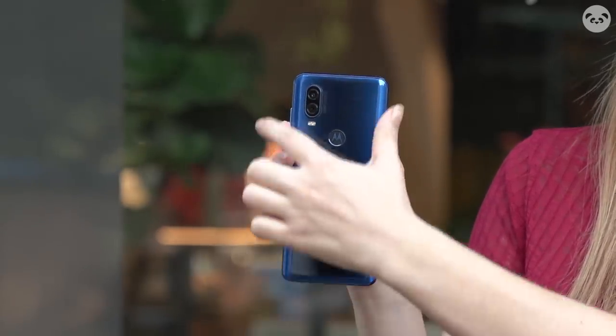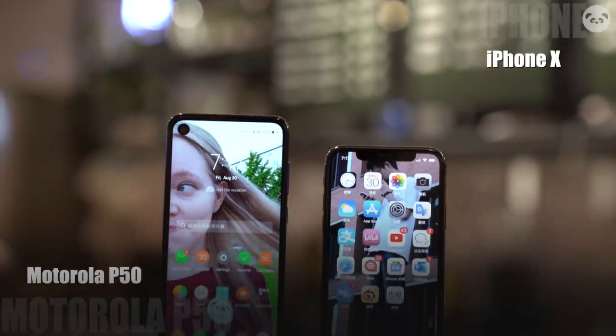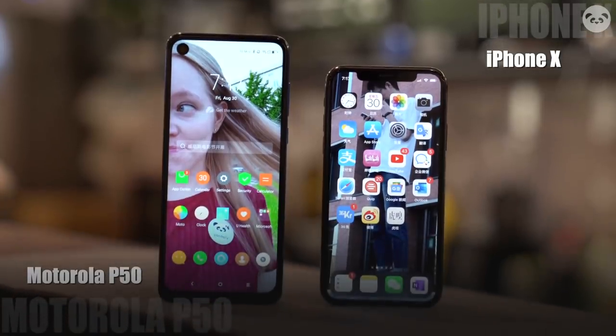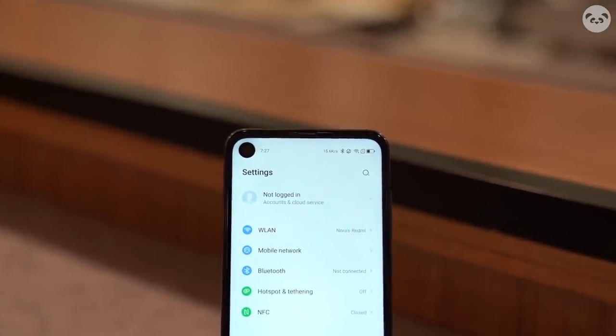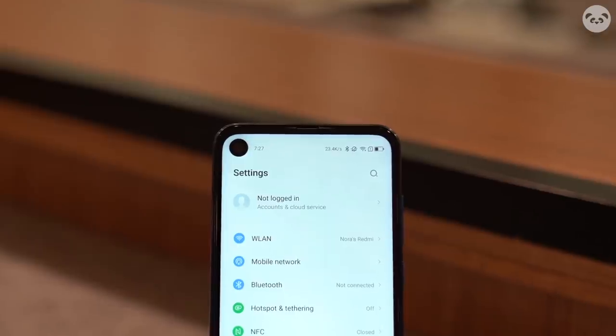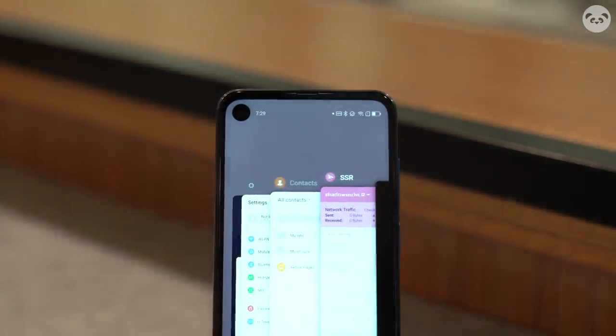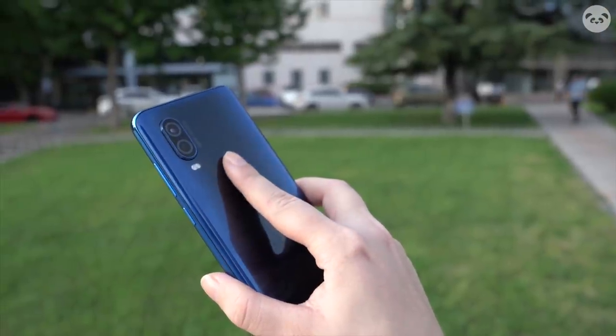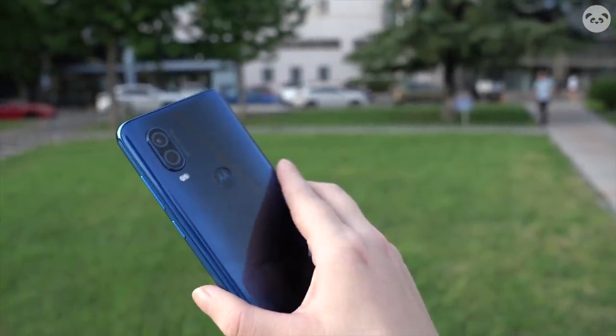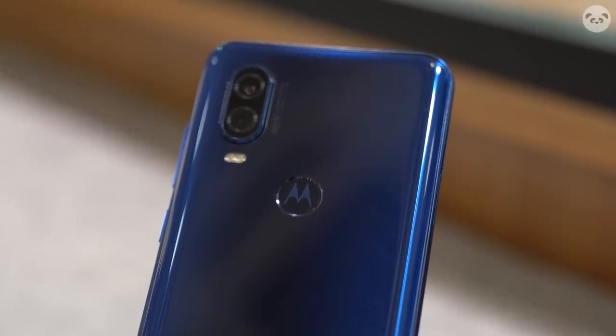The first thing I noticed about this phone is how long it is. It has a 6.34 inch screen with a 21 by 9 ratio, so it's very slender and it's perfect to use with one hand — I really love that about it. Instead of a notch, Motorola went for a punch hole selfie camera design, and I find it quite distracting. I would prefer just a notch in this case, to be honest. You can unlock it with your face or use the fingerprint sensor in the back, which has the Motorola M logo inside.